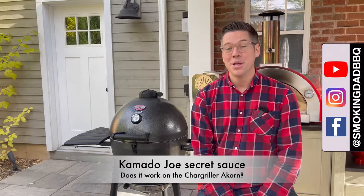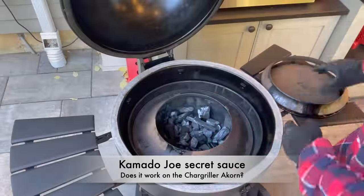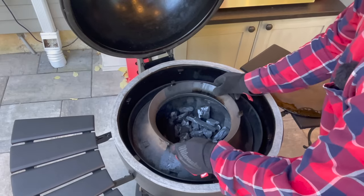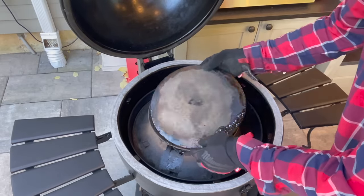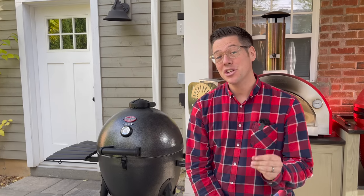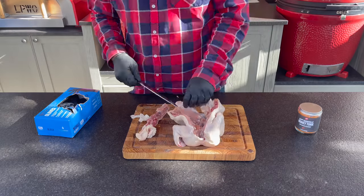I'm James from Smoking Dad BBQ and I was blown away when the slow roller from the 18-inch Kamado Joe Classic fit, or at least in theory, the 20-inch Acorn from Chargriller. So today we're going to see if this theory actually works in practice - spatchcock a chicken and cook it on the slow roller on the Acorn. Let's get into it.